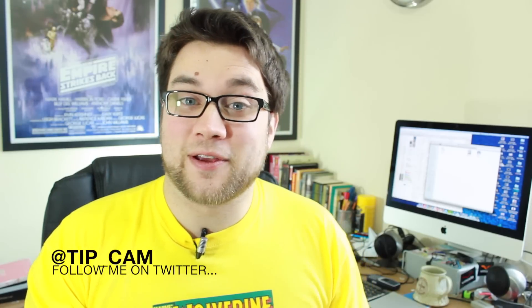Hey guys, Cam here from phonedog.com and I'm kicking off a new series which I'm really excited about, where we look back at some of the coolest and most iconic retro phones of all time. And this is the Motorola Razr V3.